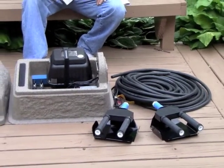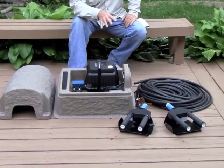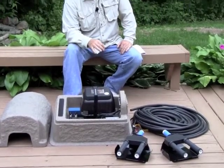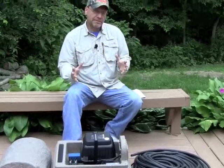We also have the AM20SW, which has a slightly bigger compressor and four of these diffusers. It will work in a half-acre pond up to about eight feet deep, give or take. There are also options for the length of air line you might need. The AM10SW includes 100 or 200 feet of air line — your option — depending on where you need to place the diffusers. The AM20SW has 200 or 400 feet of tubing, depending on where you need to place the four diffusers. The key with shallow pond aeration is that you need multiple diffusers to cover an area adequately.